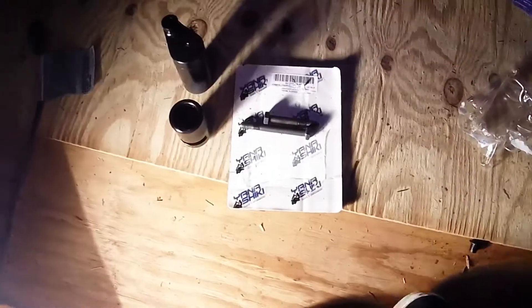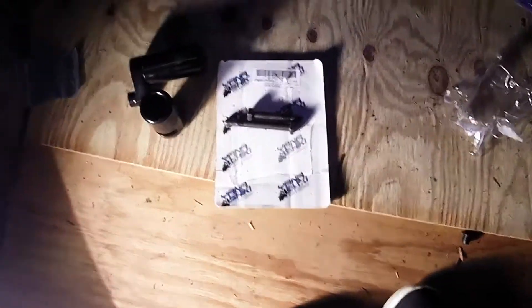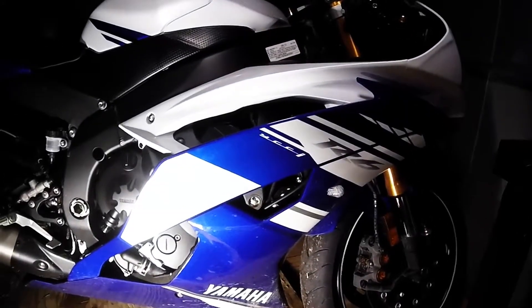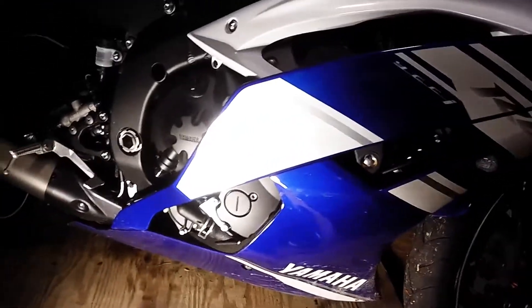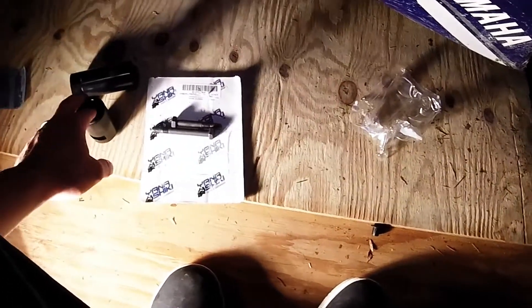So Yanashiki frame sliders — I did the unboxing so I figured I'd go ahead and show you guys how to put them on. I have a 2014 R6 in case you guys didn't know. First, obviously you're going to need a motorcycle and the frame sliders. These are super cheap — I'll put the link in the description, I got them off Amazon.